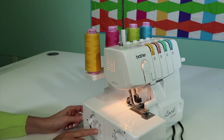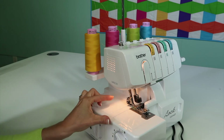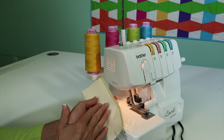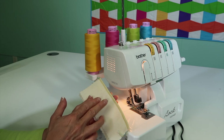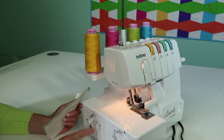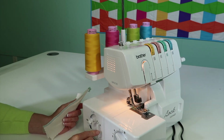We also have stitch length. Stitch length determines how long the stitches are and how fast the fabric is fed through. If I have really thick fabric, I'm going to set my stitch length longer, just like you do on your sewing machine. If it's a lighter weight fabric, I'll bring the stitches a little bit closer. Three or two and a half is a nice normal setting. R for rolled hem — usually we bring those stitches much closer together.